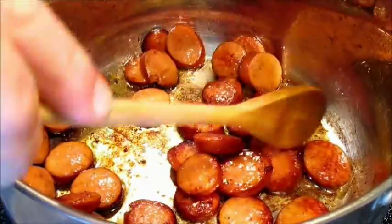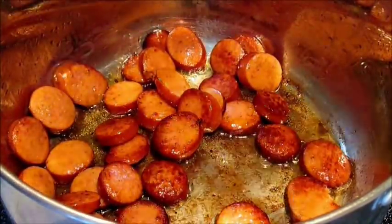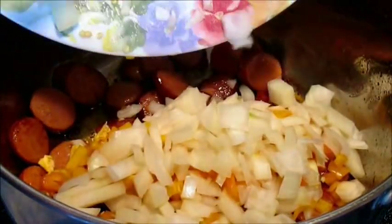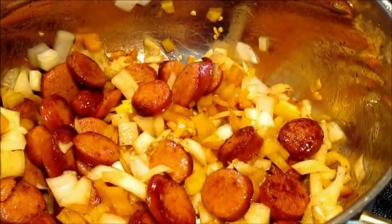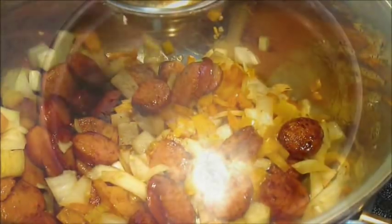Once we get some good color on the andouille sausage, it's a good time to add those shallots and all that chopped pepper. Once you've got everything stirred in, just throw the lid on it and let it soften up a little bit.